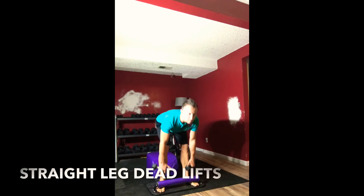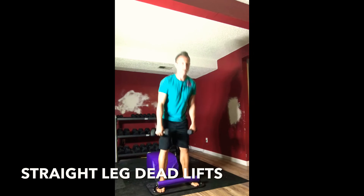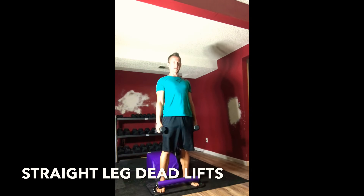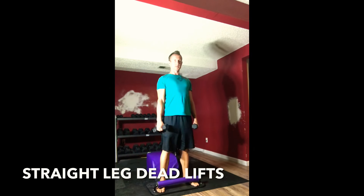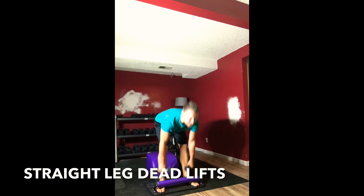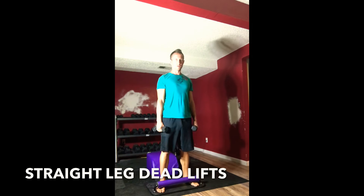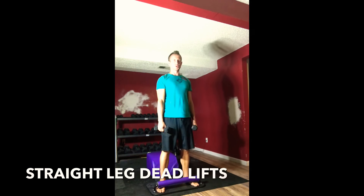So grab your weights, stand up tall, chest up, back flat, butt out. Inhale down, exhale all the way up, squeeze your glutes at the top. Very mindfully keep your spine long, chest up, shining your heart forward, engaging the hamstrings, squeezing them at the top.